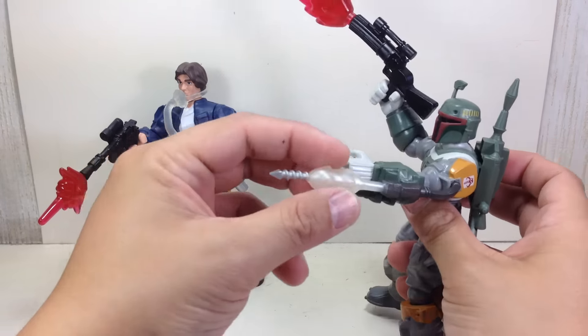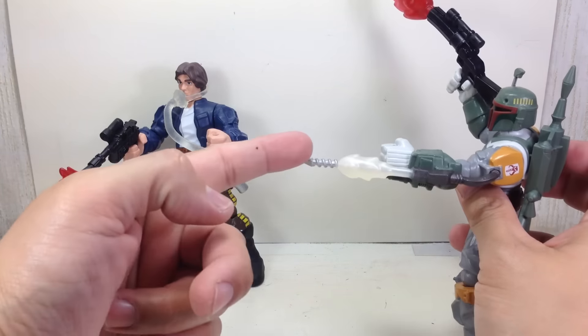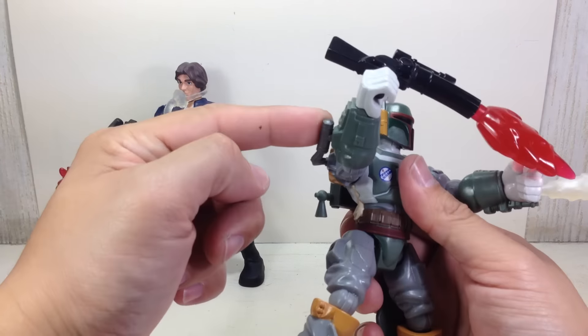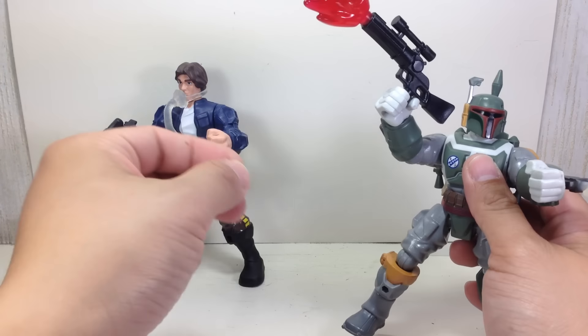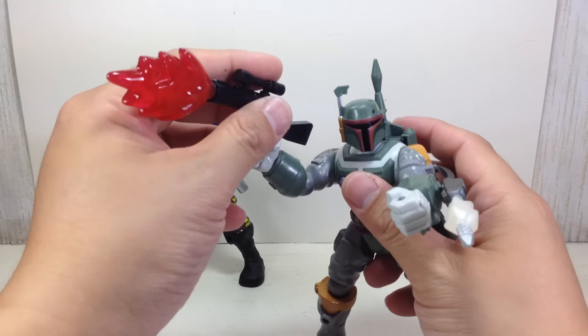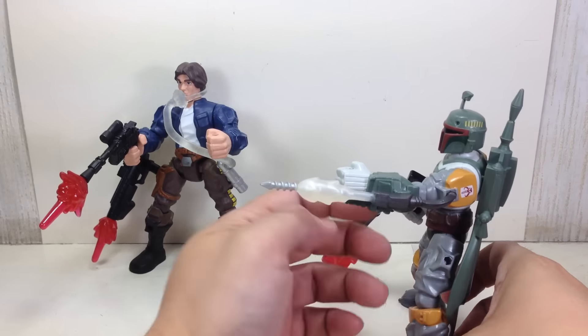Instead of the flamethrower on the other side, he's got that — I don't know if it's a missile or that grappling gun. I think this is the grappling gun that he shoots to latch onto your arm. And here you've got the flamethrower. The original single-carded one had an actual string grappling hook and a molded-in flame for the flamethrower. That's the only big difference for this figure, but it's exactly the same.